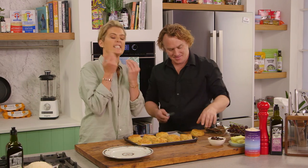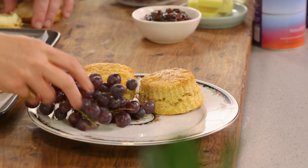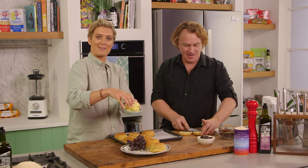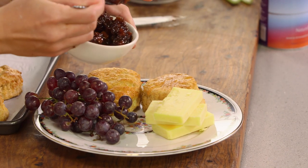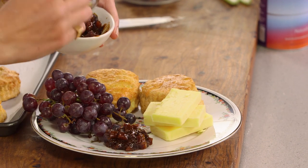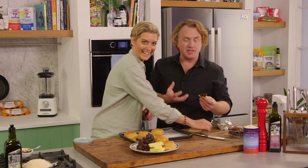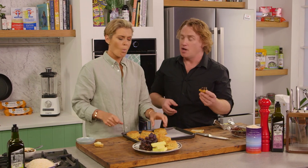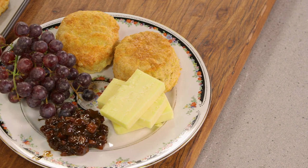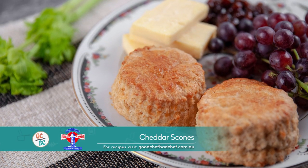It smells good — I can smell that cheddar coming through. I'm just going to rip straight into it. It looks great. A little bit of cheddar cheese assembled on top, some butter and relish on it. This is a fantastic one — the cheese is just nice and subtle all the way through. This is a great scone. I am just in my happy place, and I feel a little bit at home.